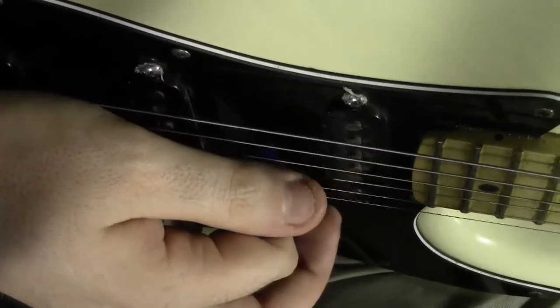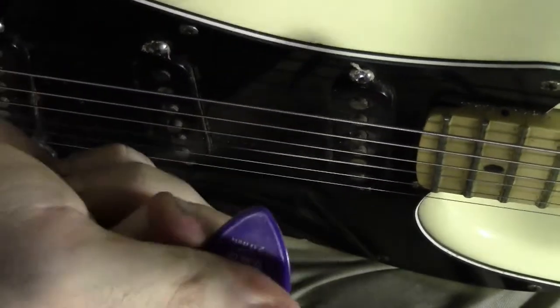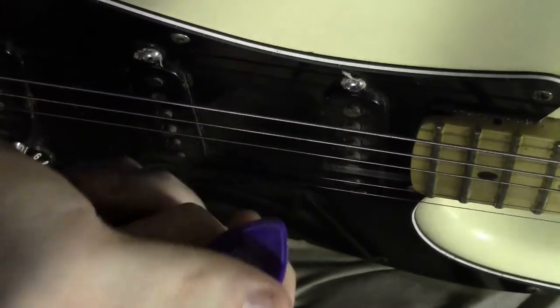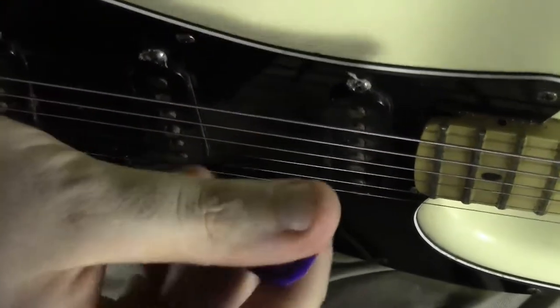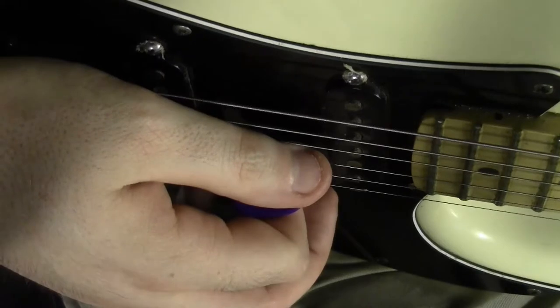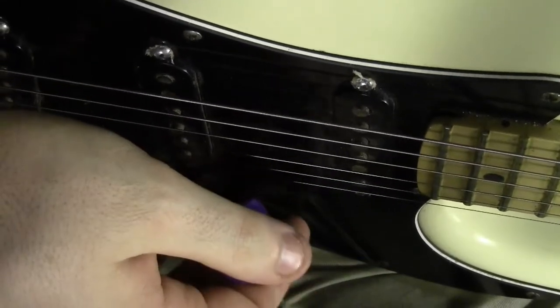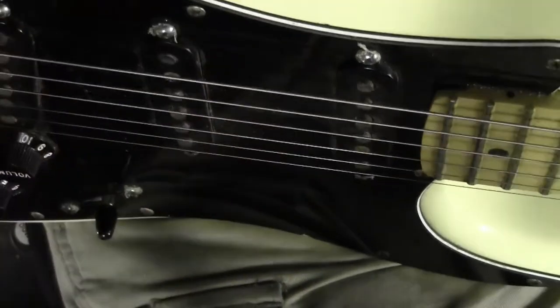When you're just starting out, you're going to be playing very simple songs. As long as you have enough of that pick showing, you have a nice grip, you're not dropping the pick, and your fingers aren't hitting the other strings — that's all you should focus on right now. So that's all for today. Thank you for watching.